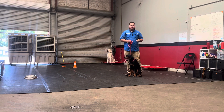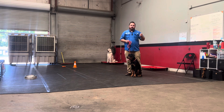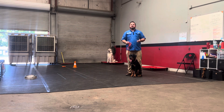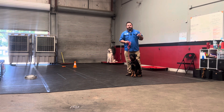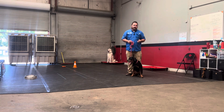This little girl here, her name is Zoe. I'm going to be doing what I call charging the clicker, or adding value to the clicker. What that does is it's going to teach her that the click means a reward is coming — that she's done the right thing. Ultimately, that's what we want the dog to understand: the click marks that you've done the correct behavior.